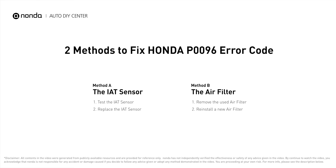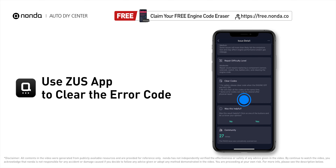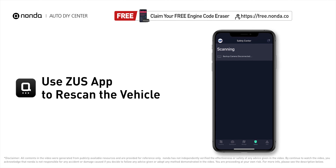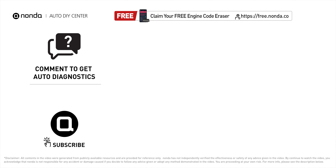So here are two of the most practical solutions to fix Honda's P0096 error code. After the repair, you can use the Zeus app to clear the error code and tap the rescan button one more time to make sure everything is fine with your vehicle. To save more money on car expenses, claim a free engine code scanner at the description link below. You're also welcome to leave comments below — our mechanic professionals will answer them shortly. Don't forget to like and subscribe to our channel. Thanks for watching.